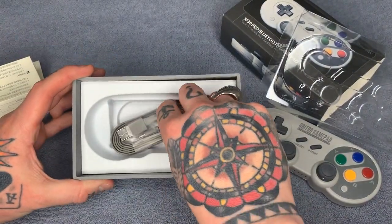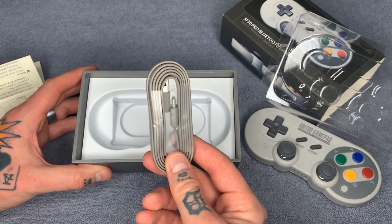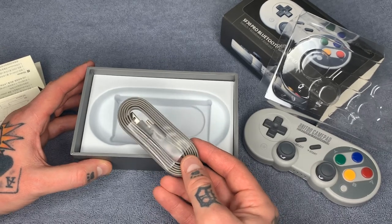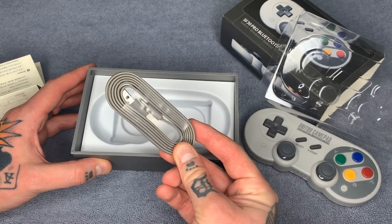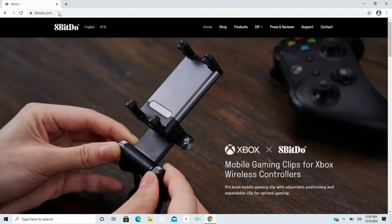We can set aside the manual — it really makes no difference for us. We also have our charging cable, which we can use to connect to our computer. The first thing we're going to do is plug this into a computer. The first thing we need to do with our gamepad is update the firmware on the controller, so we're going to connect it to our PC and update directly from the 8BitDo website.